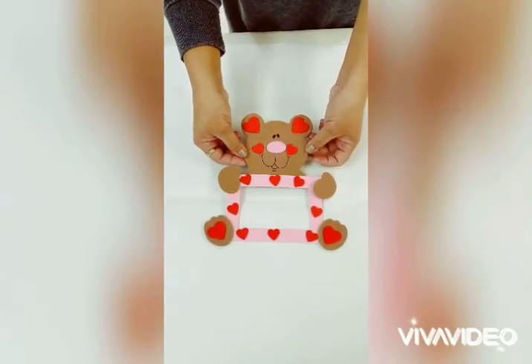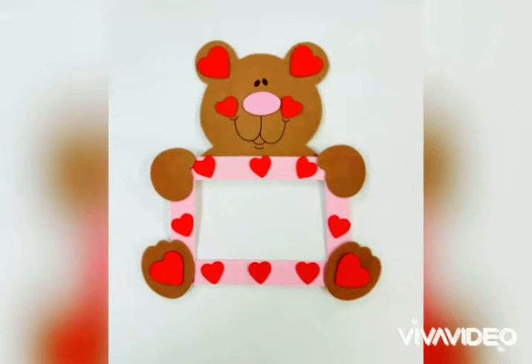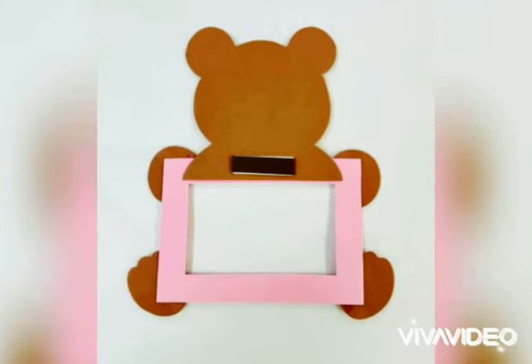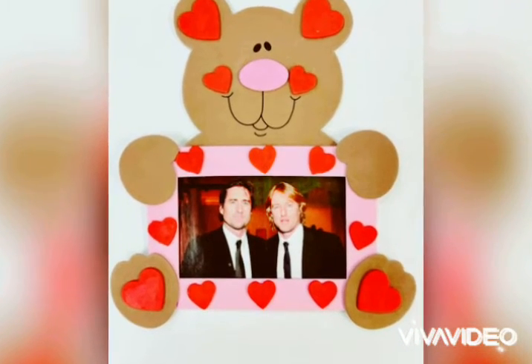And now you've completed the Bear Photo Magnet Craft Kit. Be sure to find a picture and hang it on your fridge. Happy Valentine's!